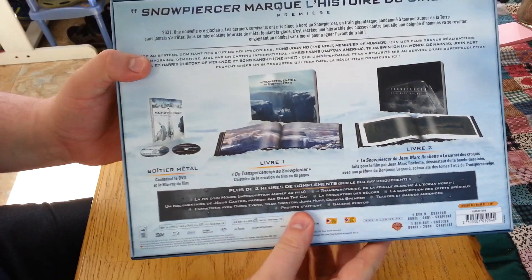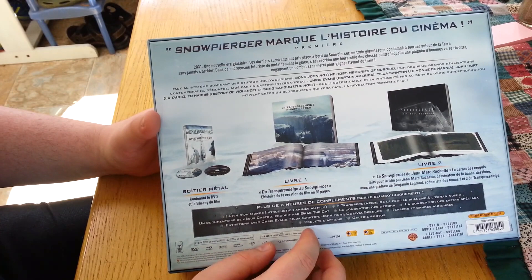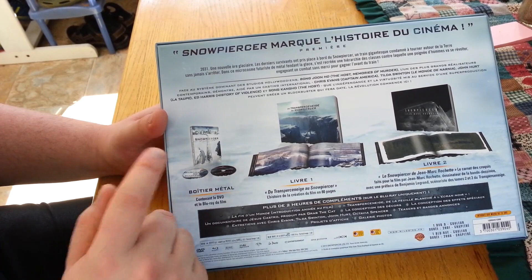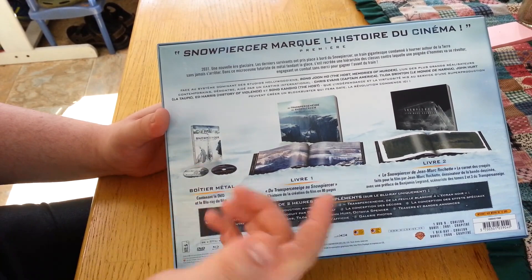You can see what's in there. It's a steelbook, plus two books — I think one is film production and the other one is just concept art. You've got the Blu-ray and the DVD. The Blu-ray is region locked to B, and the DVD is region locked too.